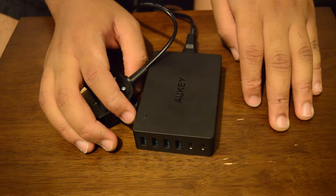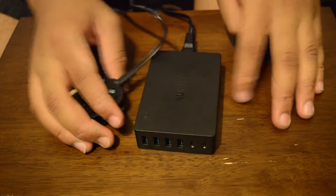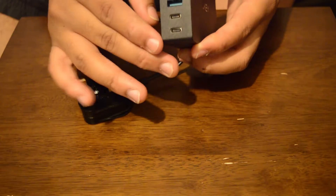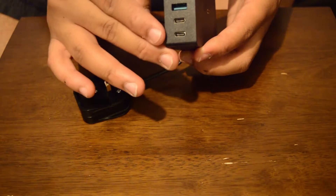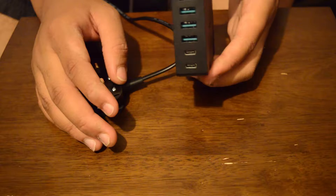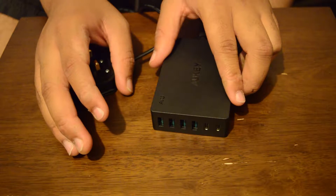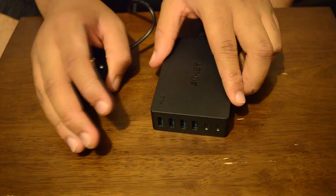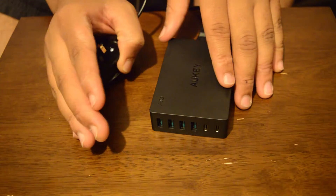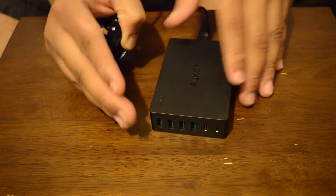Hey guys, this is TechSwerve and in this video I'm going to be reviewing the Aukey 6-port USB charging station. This charging station has six ports in total: two at the bottom are USB Type-C with Qualcomm Quick Charge 3.0, and the ports above are USB Type-A with Aukey's AI Power, which automatically detects the fastest current and voltage your device can handle, charging it as quickly as possible.